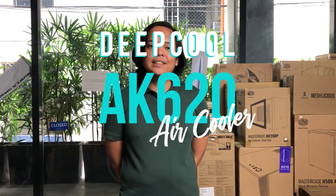We're here at Hardware Sugar, and today we're taking a look at Deepcool's newest and coolest air cooler, the AK620.